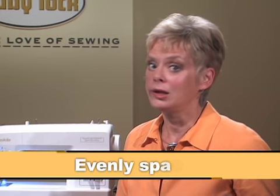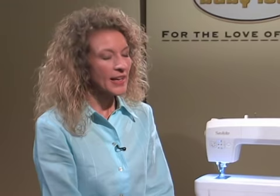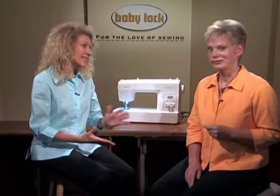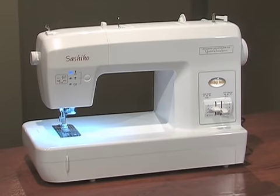It's the first machine of its kind. Now you can create hand stitching by machine — evenly spaced, perfectly sewn, elegant stitches that are inspired by Japanese quilting. Plus, it's the first machine of its kind. You'll be impressed when you see the Baby Lock Sashiko machine.